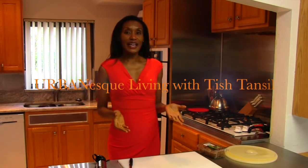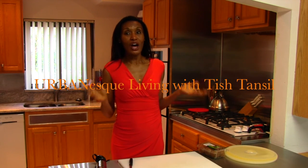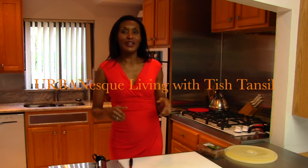Hi, I'm Tish Tamsil, the host of Urban S. Living. Join me Saturday afternoons at 2:30 on Comcast TV 68. I look forward to cooking with you.